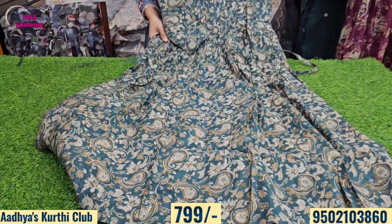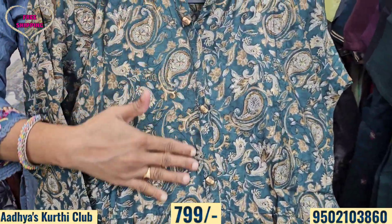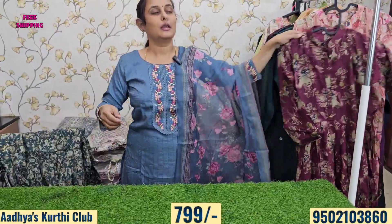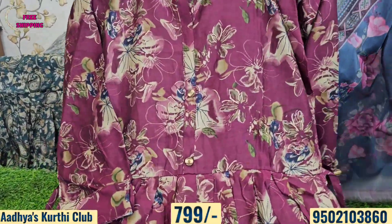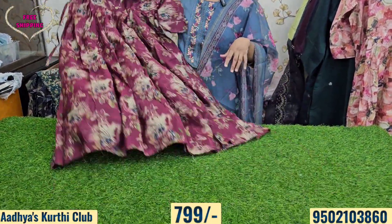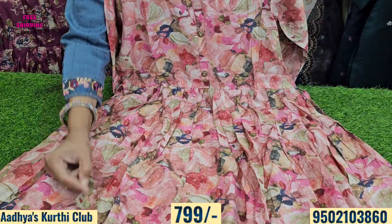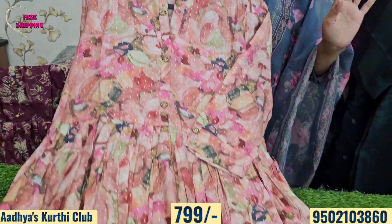Next, we have a muslin frock in green pine print. It features beautiful digital print in reddish wine color, a beautiful digital floral print, hot-pressed foil prints, chain detailing, and three-fourth sleeves. It comes in a three-piece concept with multiple color options.